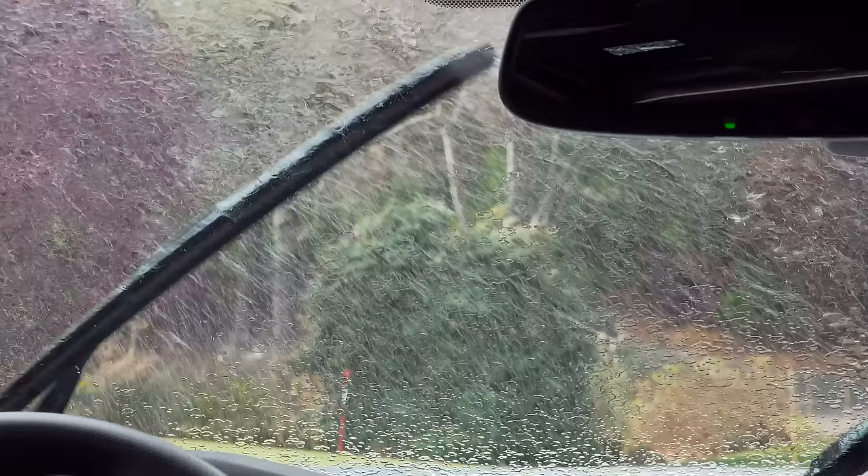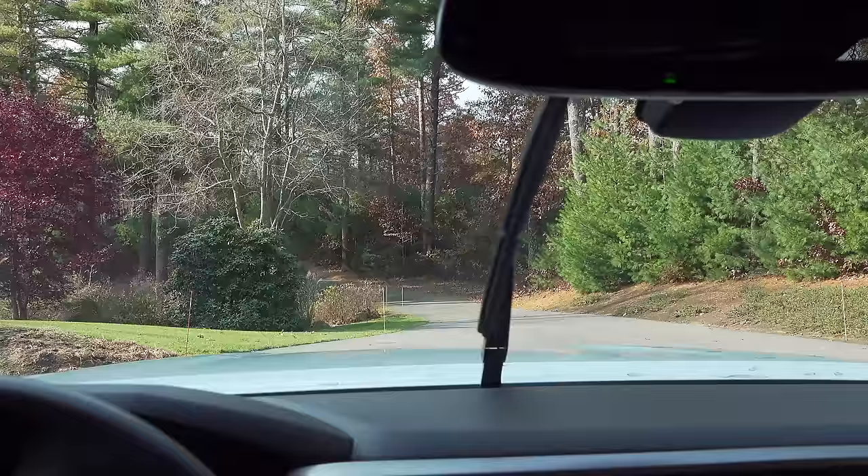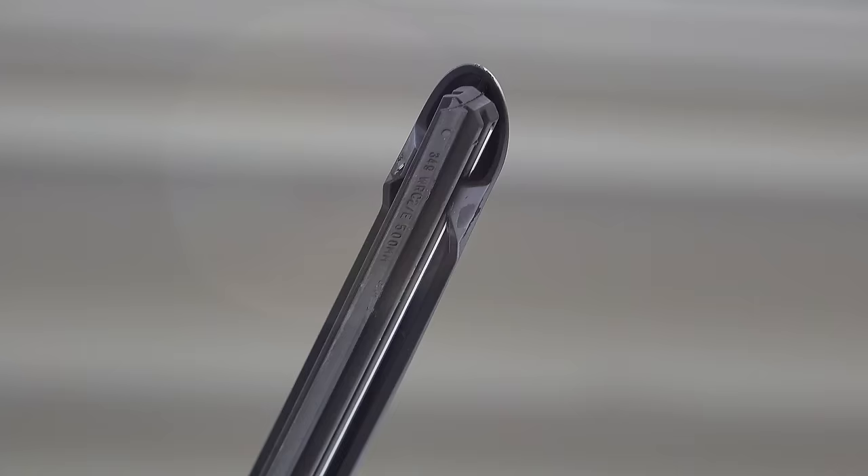I'm going to show you exactly what to do, and if you try this simple hack yourself, I think you'll be blown away at the difference it can make, and potentially help you keep those wipers looking great for years to come. If you try this wiper trick even once, you'll use it for the rest of your life because it's easy and it actually works.